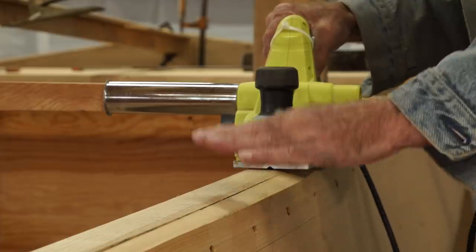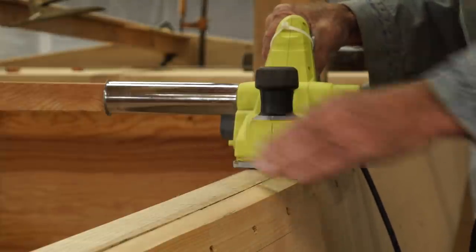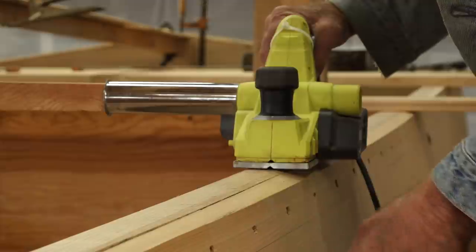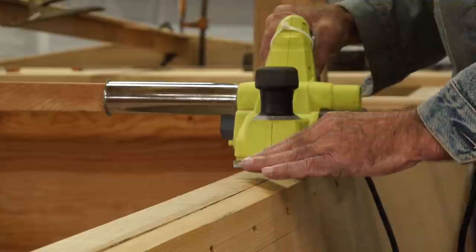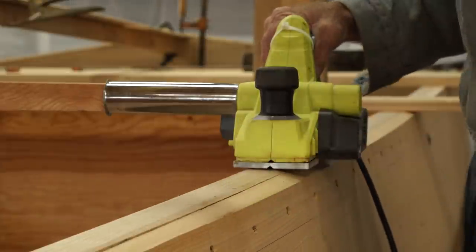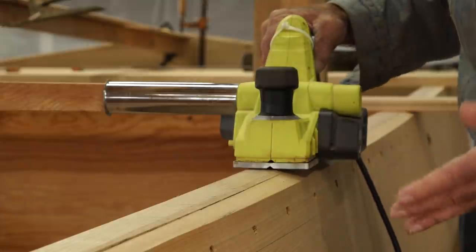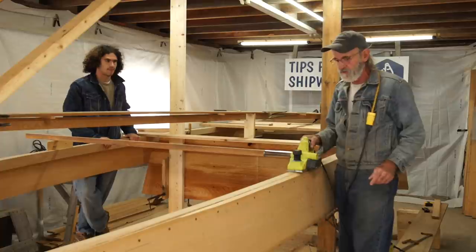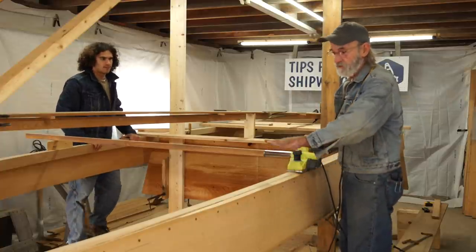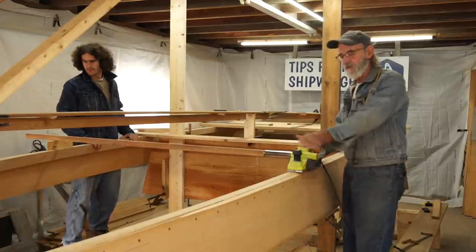What I'm going to do right now is plane this chine log down. When we ripped it out, it was ripped out to 90 degrees. So the side of the boat's got quite an angle on it and that 90 degrees isn't going to work for us. So we're going to plane this thing down until it lines up on the other side - in direct alignment. We're going to do the other side too because we're going to put sole planks right on there and fasten them right down, so we have to have an alignment.